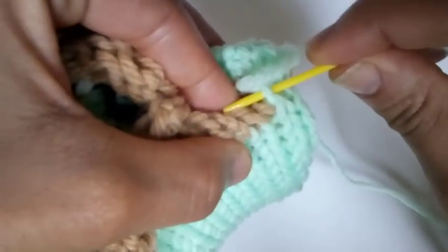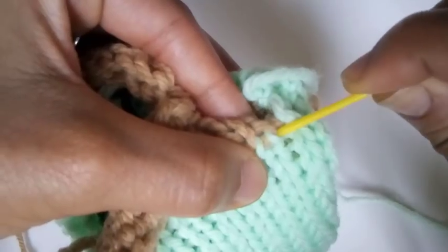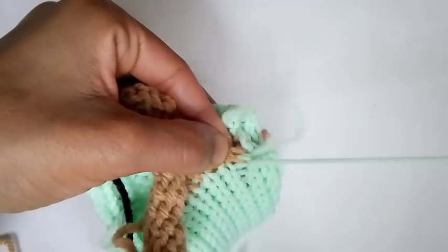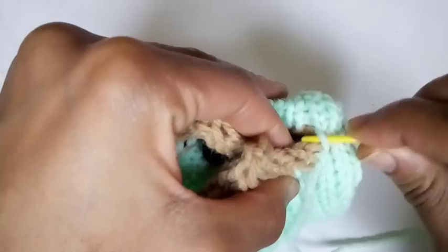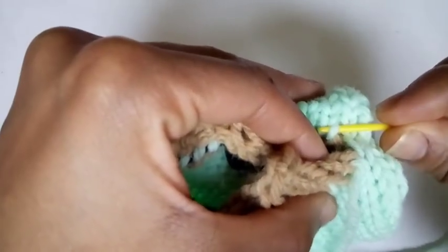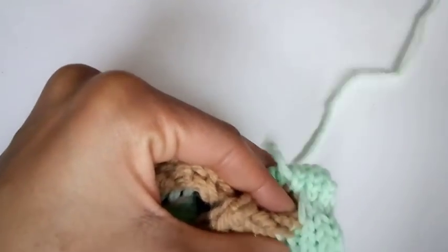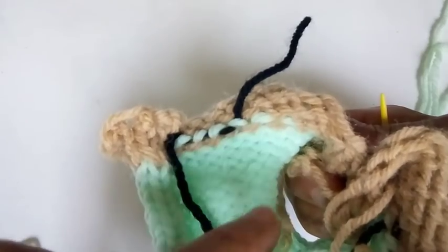Once again, we're going to go back into the one we just came out of. You can tell we came out of this stitch because this is our working yarn. So we're going to go back in through that loop, go into the cousin row, connect them, and pull. We're going to continue this until you make it into your waste yarn markers.